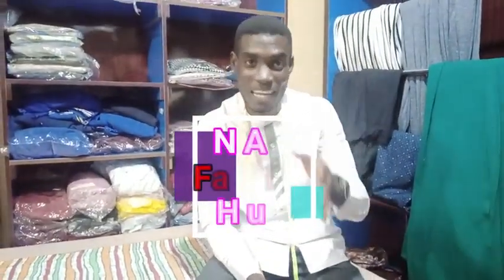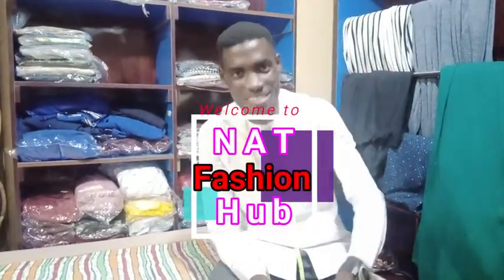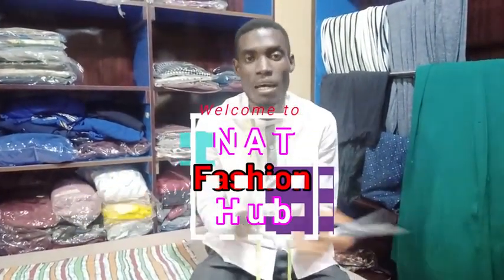Hello and welcome to my YouTube channel. Welcome to Nat Fashion Hall, your solution to fashion. It's always a nice time to be here because I believe that my videos are helping you and you are learning a lot from it.